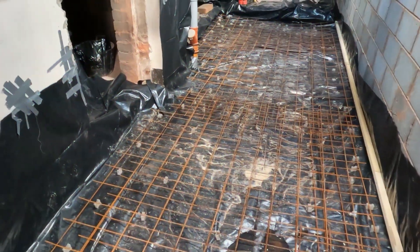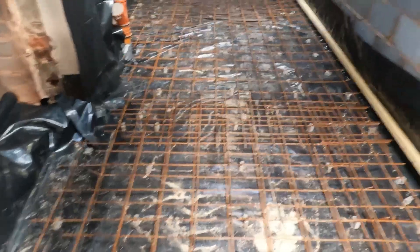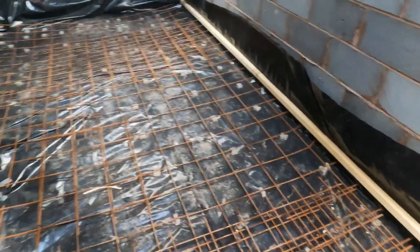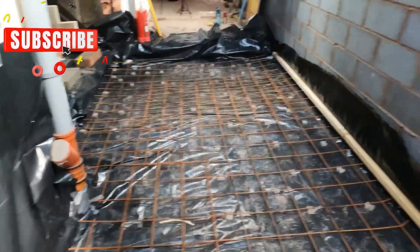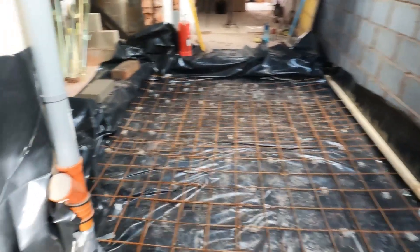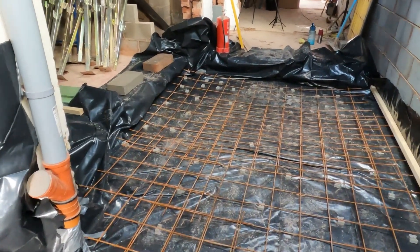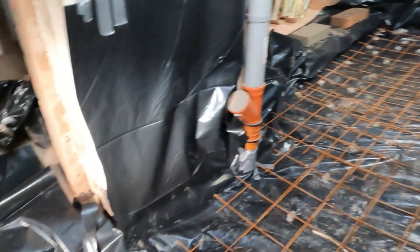As you can see, these little blocks are spacers that raise up the reinforced mesh off the floor. As I explained in the previous video, we've got a 1200 gauge DPM inside to prevent moisture coming from the ground up through the floor. Now the concrete's going to go all through this, and then we have to put 100mm insulation, and then a 75mm screed across to finish the floor off.